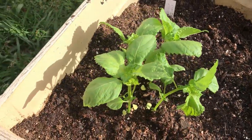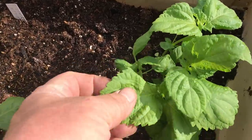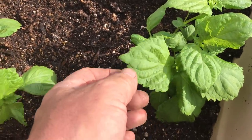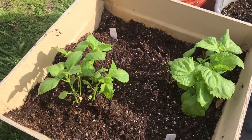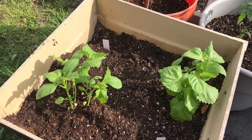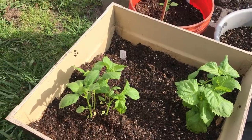I've got some perilla planted here in a container. If you're not familiar with this, it's an Asian edible leaf plant with a very delightful flavor. Some people compare it to cinnamon, but it's not quite that — it's got a nice flavor though. In Korean cooking you often find this as a wrap, and it's eaten as a side dish. It's very delicious, so I'm really excited to have some perilla.